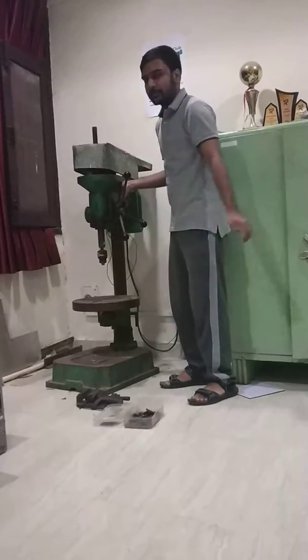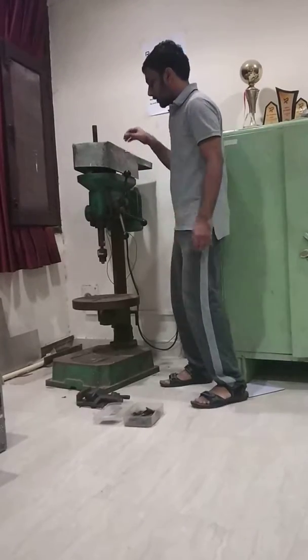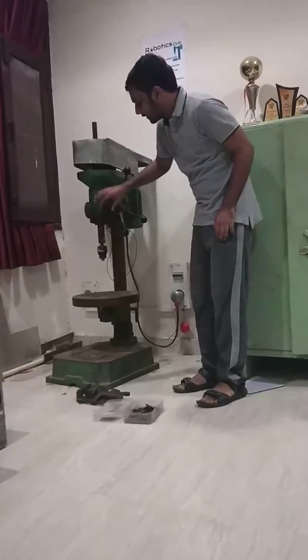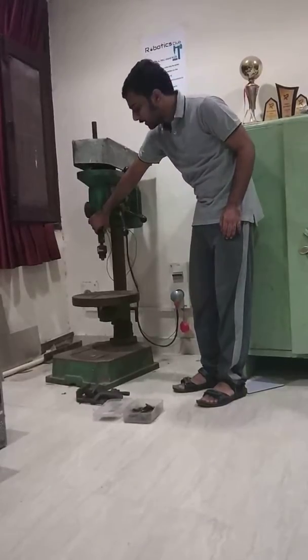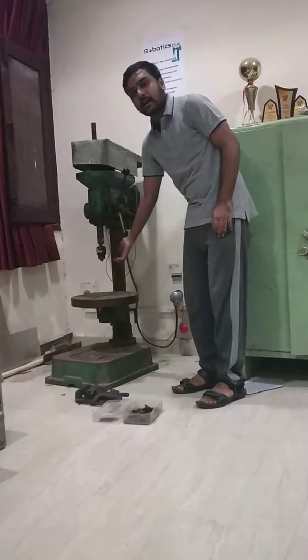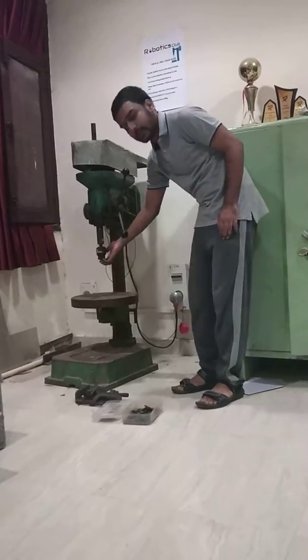This is called the arbor. The power is transferred to this axis, which is called a spindle, and a drill chuck is fixed to the spindle so that we can fix our drill bit here.